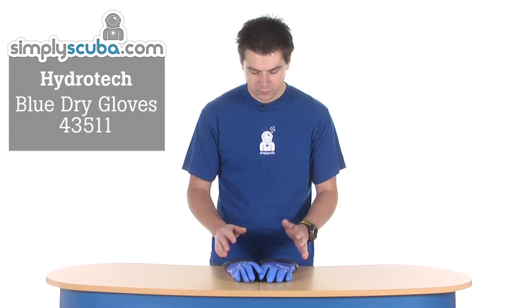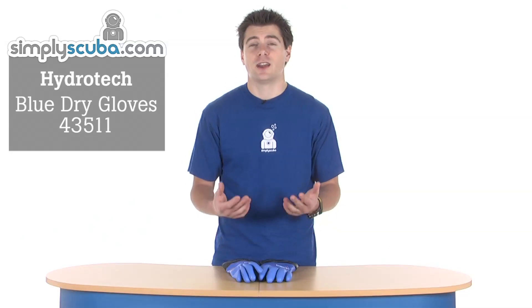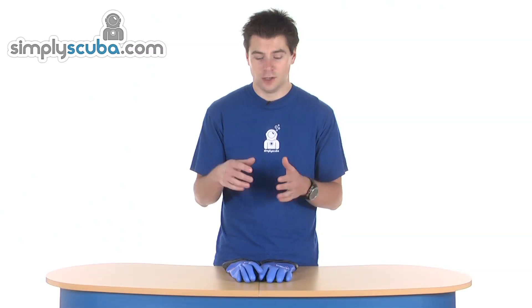Hi, welcome to Simple Scuba. These are the Hydratec Blue Dry Gloves. Very simple design, obviously to keep your hands nice and dry, also nice and warm as well. Great if you're diving in extreme cold — obviously your hands are still going to get wet inside a normal glove. So these are there just to keep them nice and warm and dry.